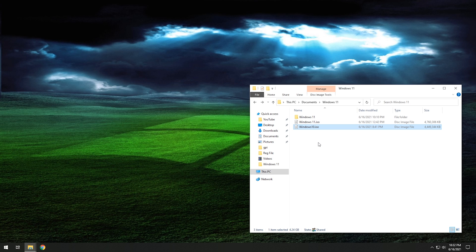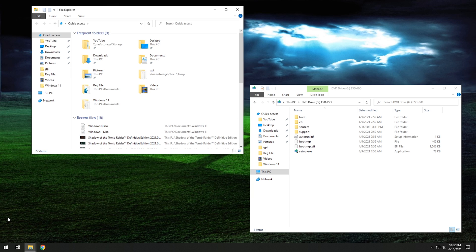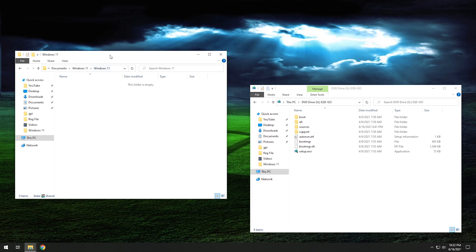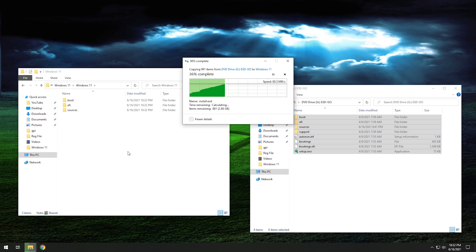The first step we want to take is we actually want to open up both of these ISOs, and you can do this in Windows 10. If you right-click on it, you can just hit mount and it will mount the ISO within Windows. What we're wanting to do now is copy all of these files into a temporary folder. I'm going to open up another file explorer window and go into a temporary folder I already created called Windows 11. Remember, we're doing this to the Windows 10 ISO right now, so we're going to copy everything from the Windows 10 ISO over to our temp folder.